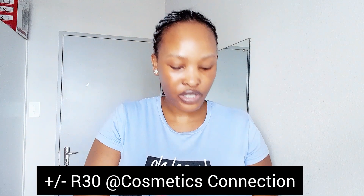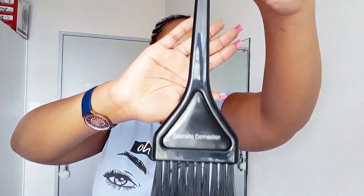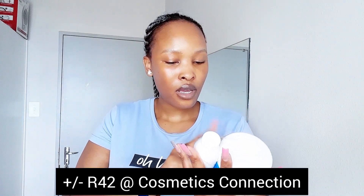I've got this brush from cosmetics — everything that I bought is from cosmetics connection. I'm going to use it to apply the bleach on the knots on the closure. I also bought bleaching powder and peroxide, also from cosmetics.